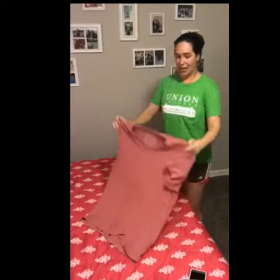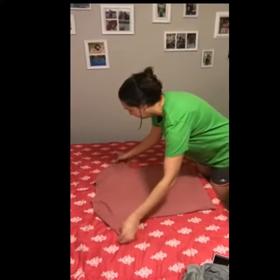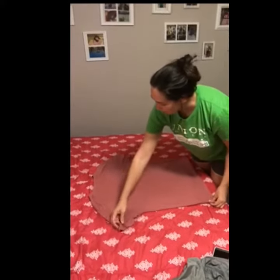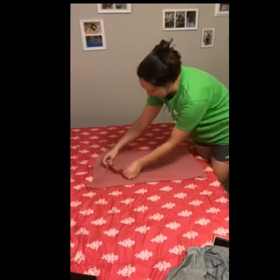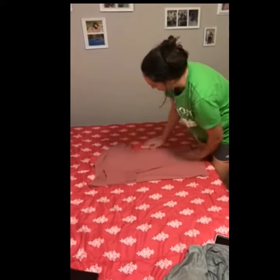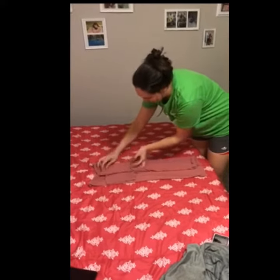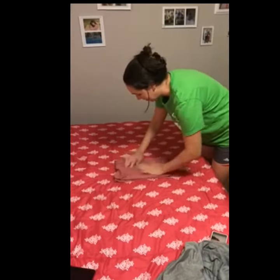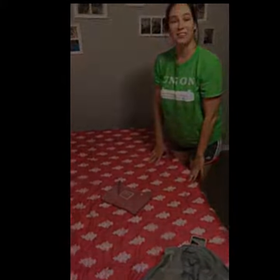What you want to do is put it down with the front down, then bring this side all the way to where the collar starts and fold the sleeve in. Same thing on this side — bring it all the way here and fold this in. Then you just bring the bottom up, fold one more time if you like, and there you go.